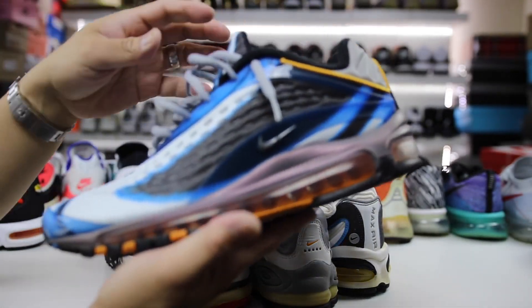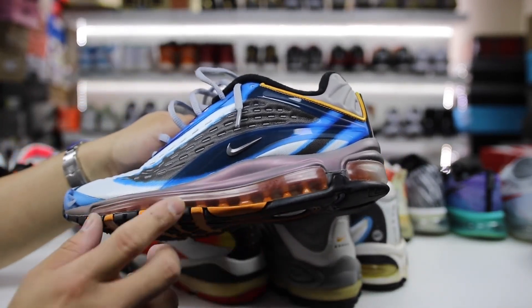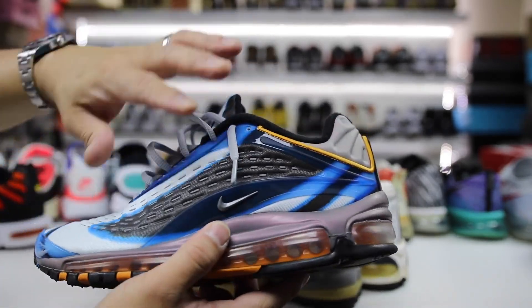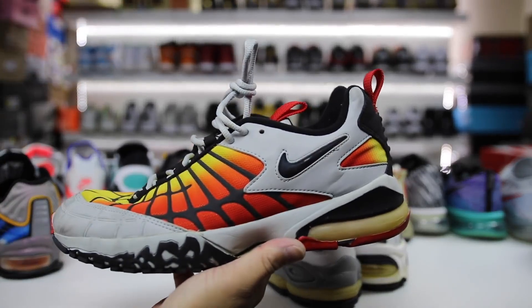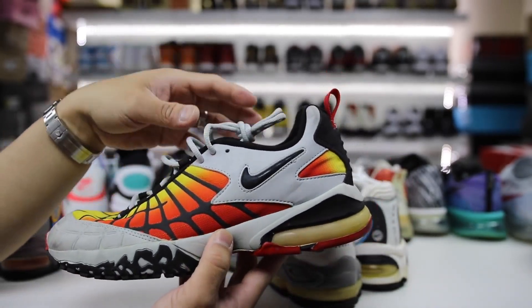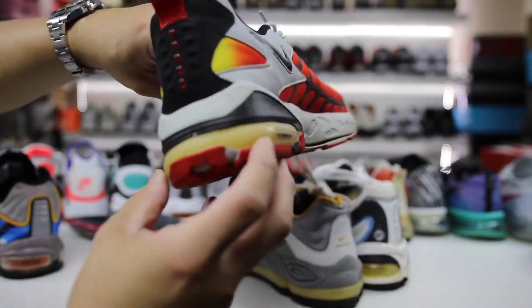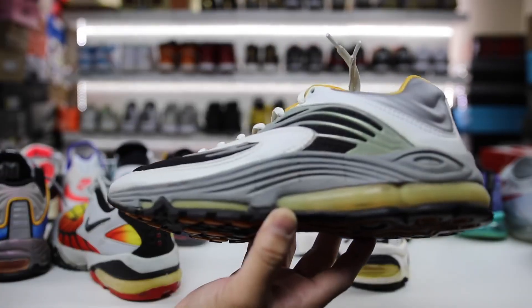A lot of you guys already know the Air Max Deluxe is one of my favorites — it released in 2018 in the OG colorway. It has the Air Max 97 bottom, but the uppers were just way doper, in my opinion. We also had, back in '98, the Air Max 120s, which is a noteworthy one just for this video since these are the 720s and 270s. Figured, why not show you guys the 120s as well.